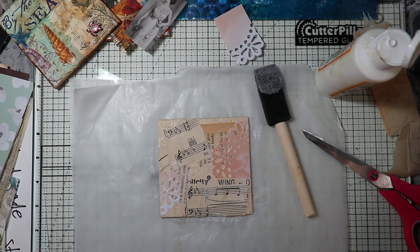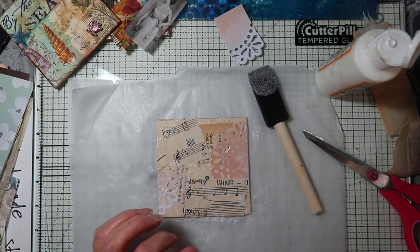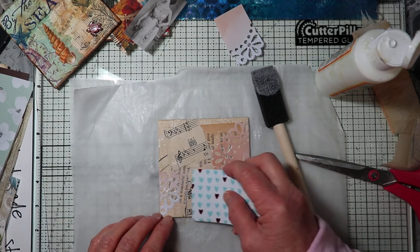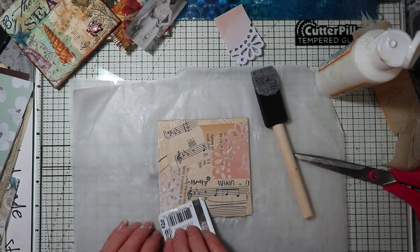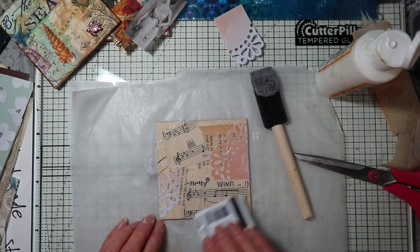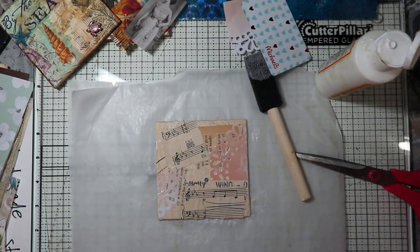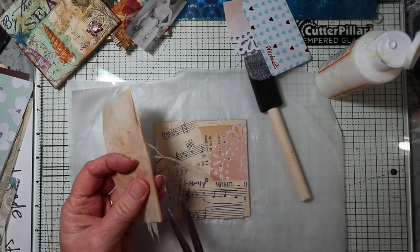Once I'm satisfied with the way it's going, I can also use an old gift card — very gently, especially when you're going over tissue paper. I did want to show you just a little bit of the tea bag.